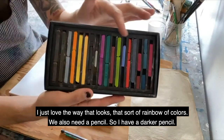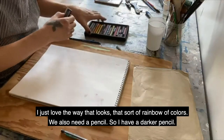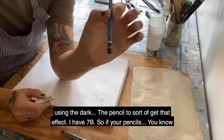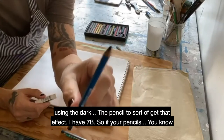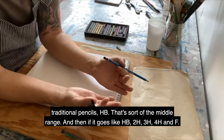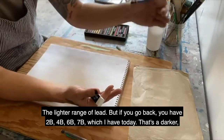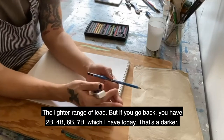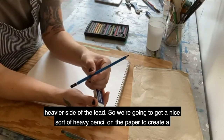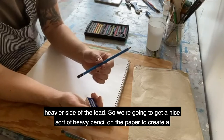I just love the way that rainbow of colors looks. We also need a pencil - I have a darker pencil, this is 7B. I'm going to be doing a little bit of work with silhouettes so I'll be using the pencil to get that effect. Traditional pencils: HB is the middle range, then it goes HB, 2H, 3H, 4H for lighter lead. Going the other way you have 2B, 4B, 6B, 7B - which is what I have today - that's a darker, heavier side of the lead.